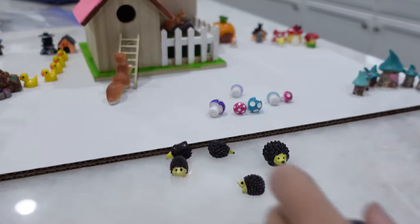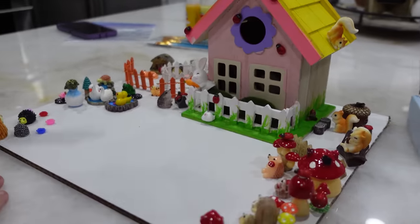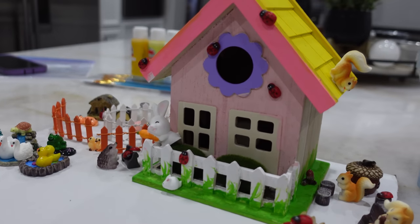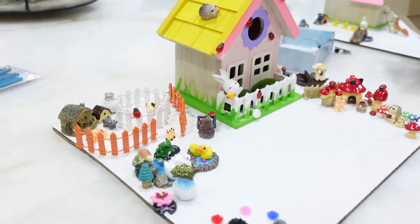These girls are over here playing with all their figurines. Everything all set up. This is the park. This is the pond area. The front of it's painted pink. I love the ladybugs on it. I haven't finished the doors and windows yet. I just have to take all of these off and then paint it.